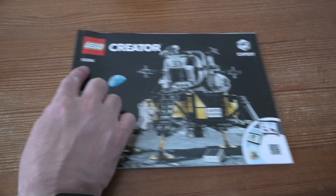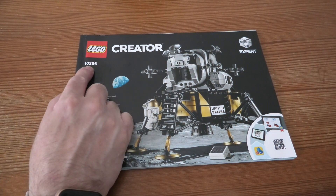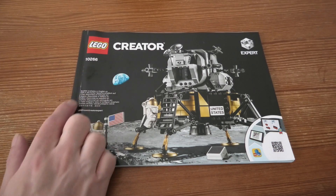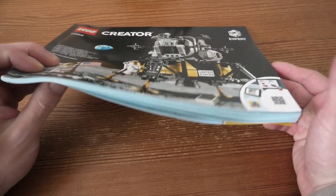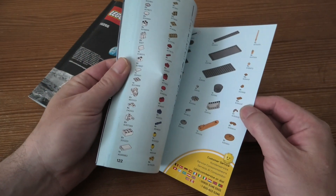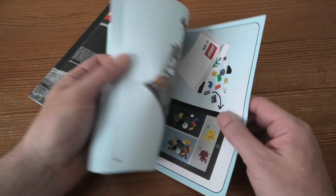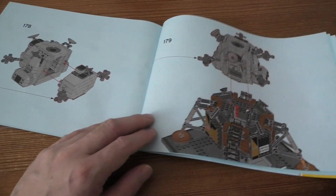Welcome to a review of this nice LEGO Creator set, it's 10266, NASA Apollo 11 Lunar Lander. This set has 1,087 pieces, it comes with a pretty thin instruction book — not so many, 123 pages and 179 steps.